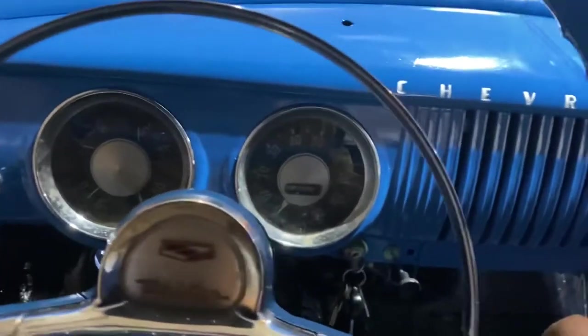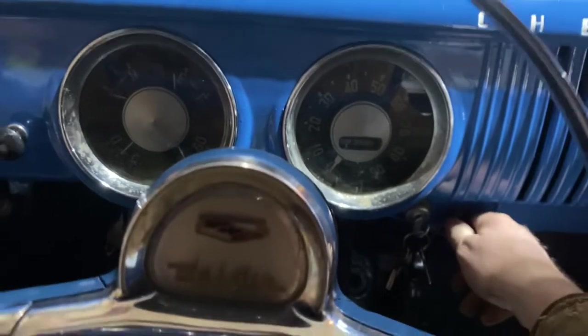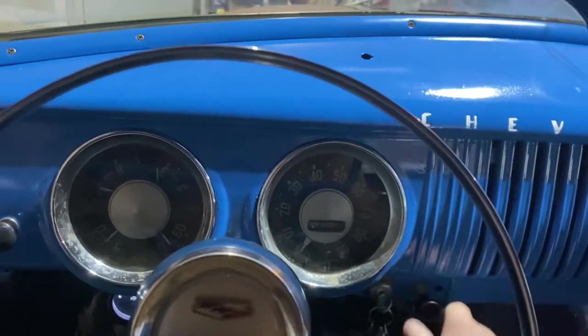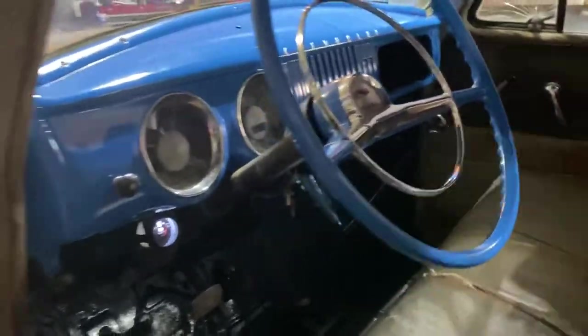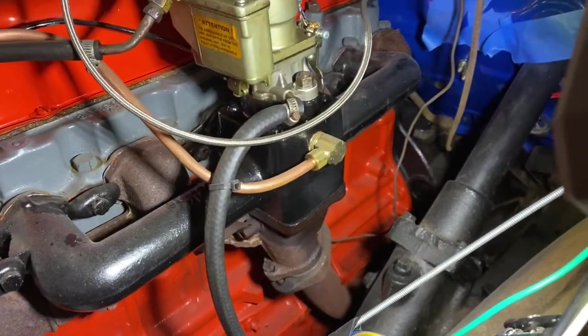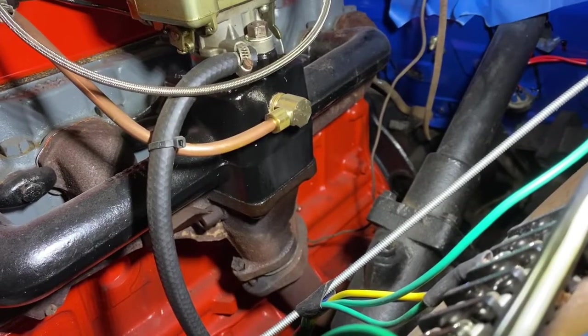Let's see if she starts up. Oh, she's revving high there. Instead of sitting idle, let's bump it up a little with the choke and see if this thing warms up in the cab. I'll open the garage door and check on it in a bit. Well, I just made it cold in my garage for no reason — I could smell gas. My carburetor's leaking. I'm lucky I didn't start a fire.